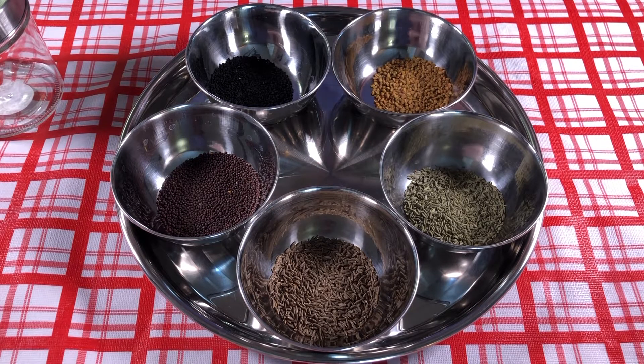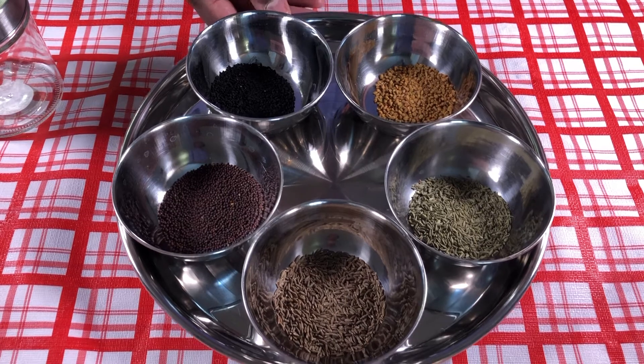Welcome to Friday Friendly Kitchen. Today in our video we are going to see how to make punch masala. It is very simple and easy, and I'll describe the ingredients that I have right now.